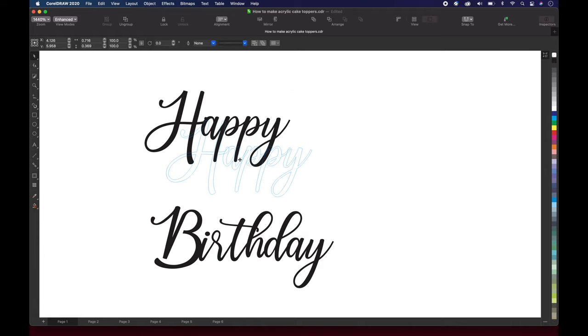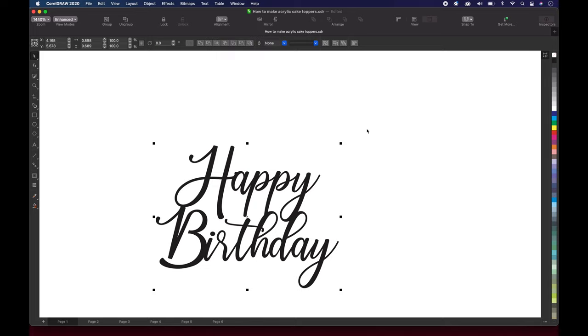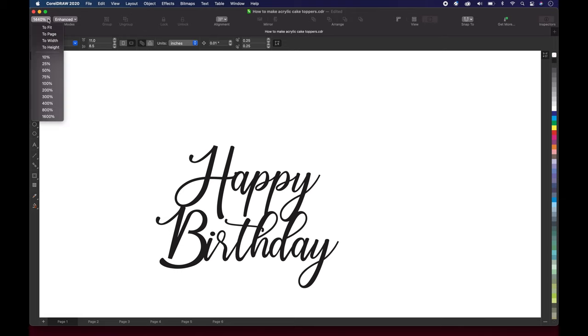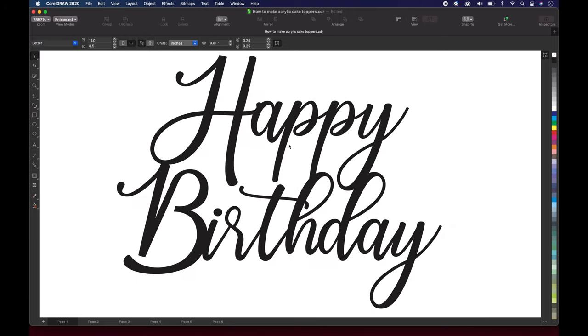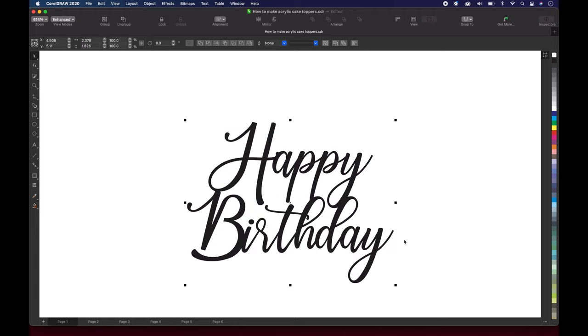Basically we wanna drag happy and put it somewhere on top for right now. Then we're gonna select the whole entire words happy birthday, go up here to alignment, and align it in the center. Once it's aligned in the center, let's zoom in — you wanna make sure that the words stacked on top of each other are touching in at least two different places. With this one, happy birthday is touching at three different places: we have the V and the H touching, the H and the P touching, and the Y and the D touching. Zoom out, highlight it, then make it the size you want — we're dragging it out to about close to five inches in width.